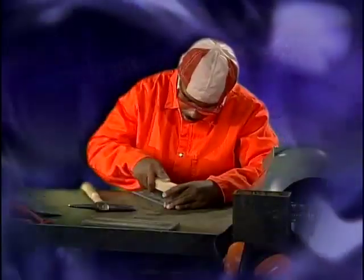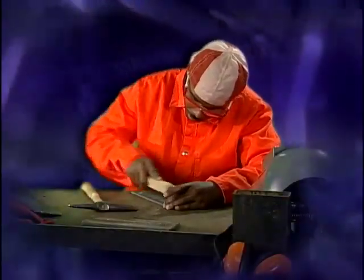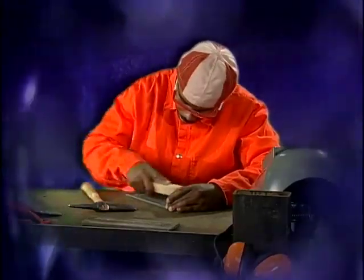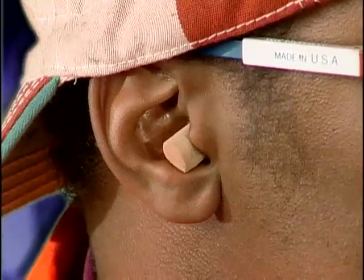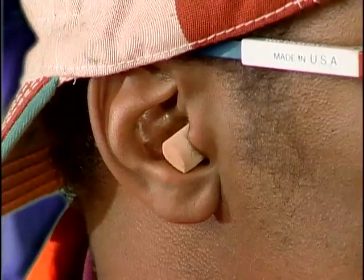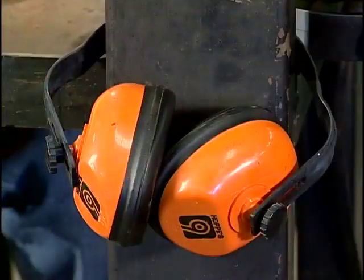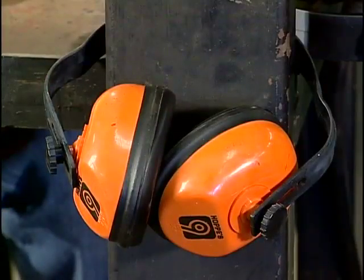The welding environment can be very noisy. There are two ways of protecting your hearing from high sound levels. Ear plugs can be disposable or reusable, and when placed in the ear canal, protect a welder's hearing. Ear muffs cover the entire ear and shield against both noise and burn hazards.